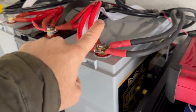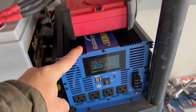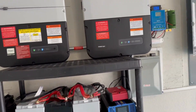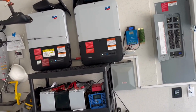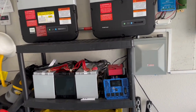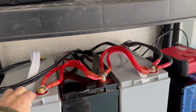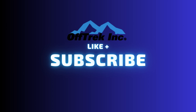Hope this video helps you all. If you're interested, check out the inverter, the batteries, and all that stuff on our website — everything's in the description. Don't forget to subscribe. I'm going to do more videos breaking down the batteries and showing a different setup with the bus bar and how everything connects into it.